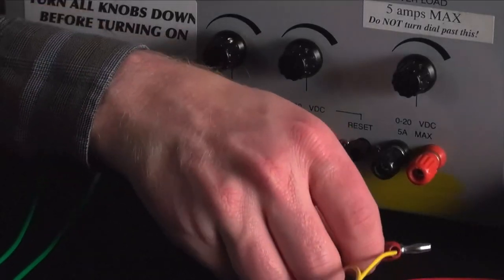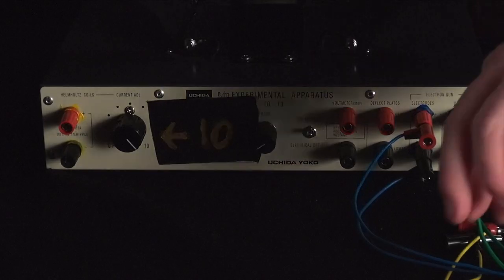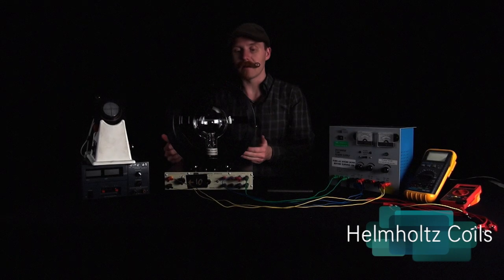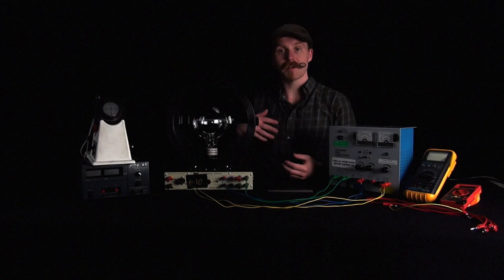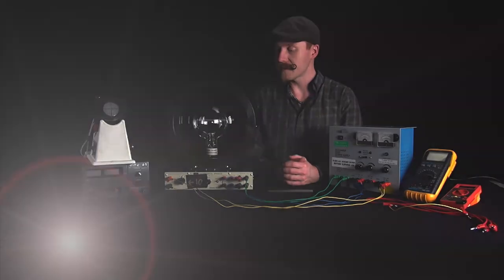Last but certainly not least is the yellow wires, which we're going to attach to our power supply where it's yellow. This is going to drive a current through the Helmholtz coils — this set of coils here — and those coils, when there's current running through them, are going to create the magnetic field that will be affecting our beam of electrons. We do have a couple extra wires if you want to use your multimeters to get more precise measurements of the voltage and current applied to the apparatus, which will help us get much better calculations with less uncertainty.